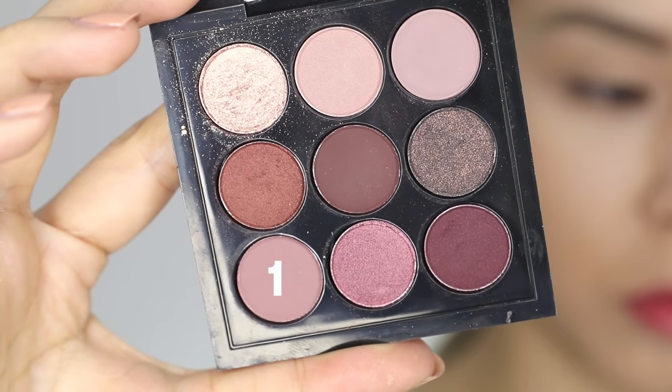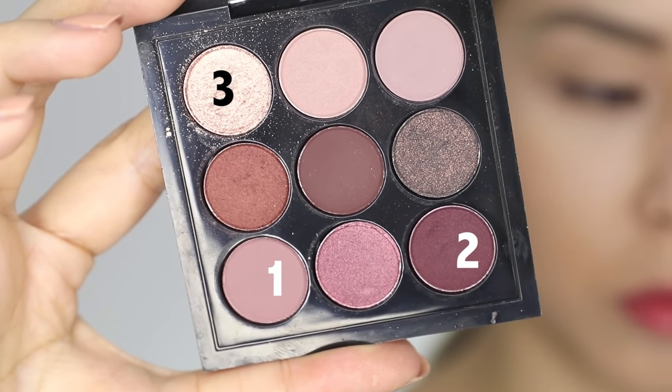When choosing eyeshadow colors, I recommend to have three colors: a transition shade, a darker shade to add depth and dimension, and also a highlighting shade.